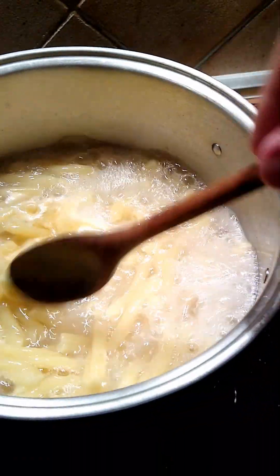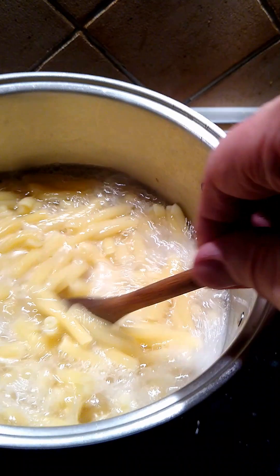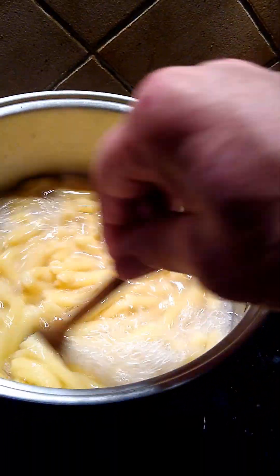See how it's plumped up, and when you stir it, there's a little bit of a stickiness against your spoon. Let's move the spoon through it.